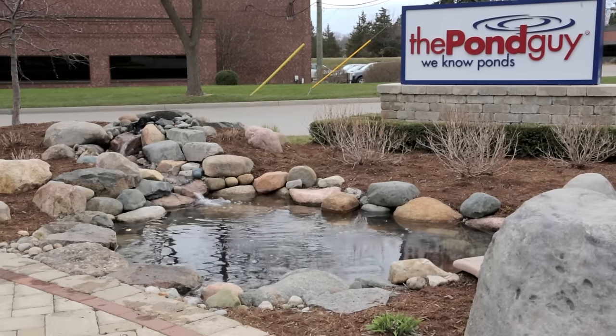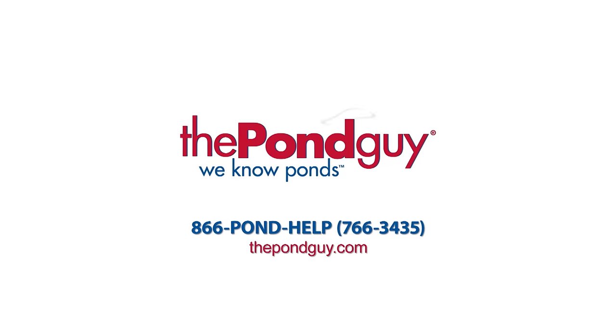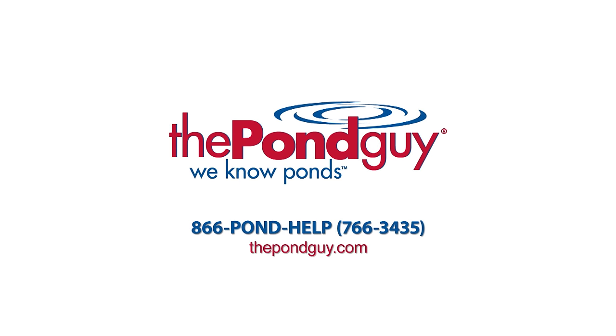Congratulations, you have successfully completed your pond clean out. For more expert tips, visit us online at thepondguy.com or give us a call at 866-POND-HELP.